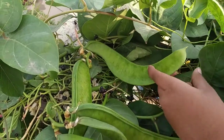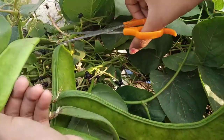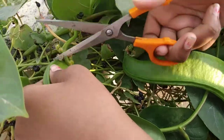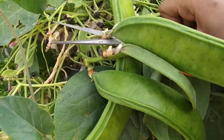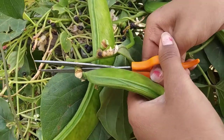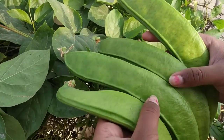Swat bean. So friends, I'm going to harvest it now. These are really hard. In Telugu, these are called Tamma Tamma Kayalu.